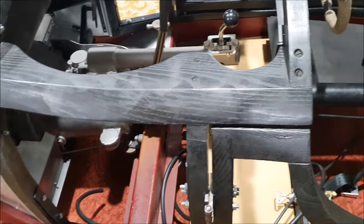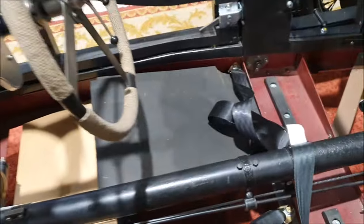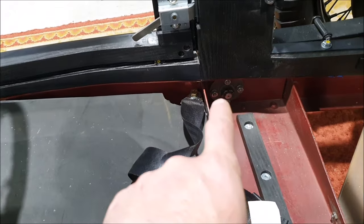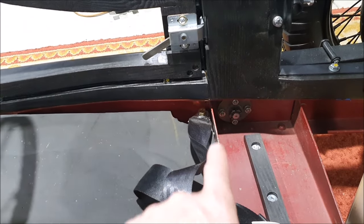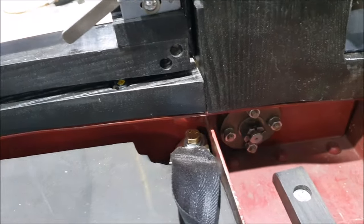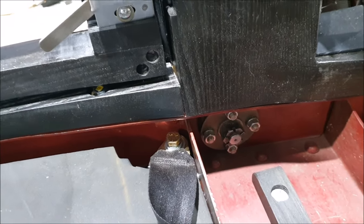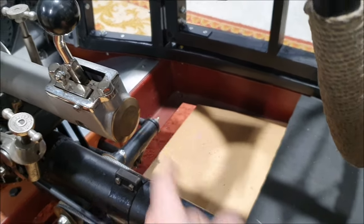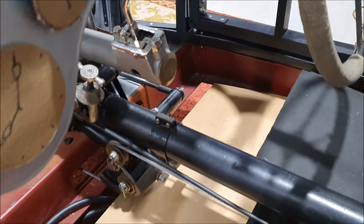The reason I can't really do the cabling and piping where I originally thought is just because there's too much stuff in the way. I'd have to get over or through the cross member, past the seat belt mounts, the front spring hangers, then through the front cross member and through the floor — it just gets really complicated.